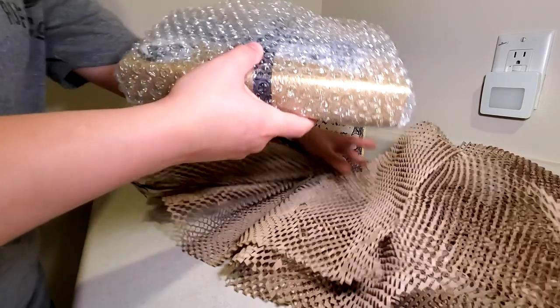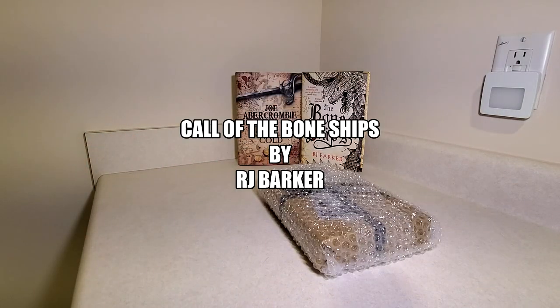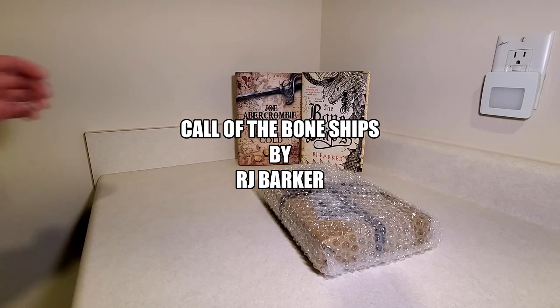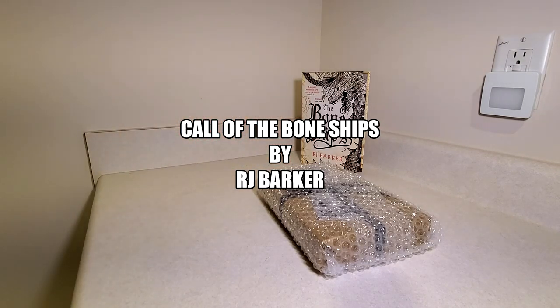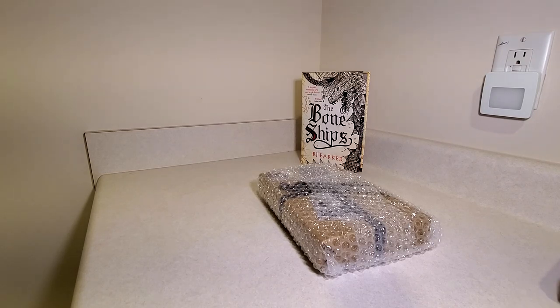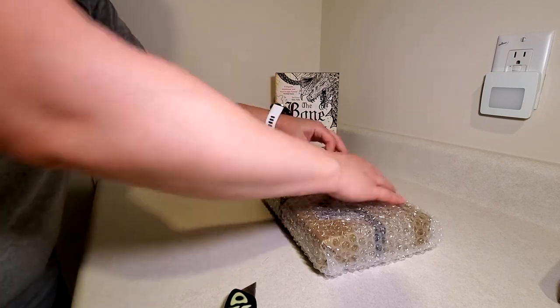It looks like it is the next book in the Tide Child. So we'll just take this guy and move him out of the shot, because we know we don't need him.